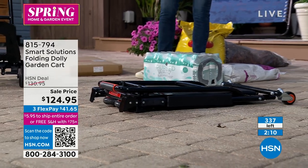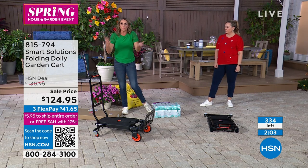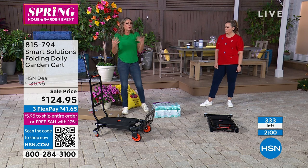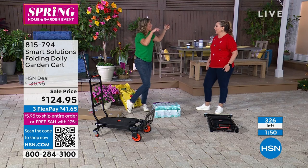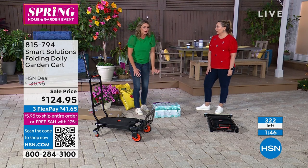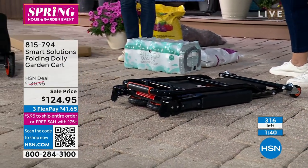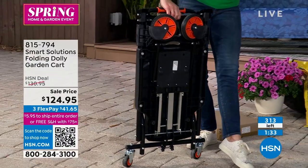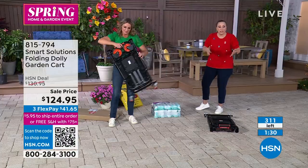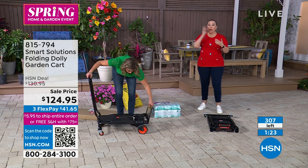I think about the older people around me — if I weren't there to help them, what would they do? They'd have to wait for someone or hire someone. We all like going to big box stores to buy in bulk. Think about storms in the north, hurricanes in the south. You want to be able to go to those big box stores, but how do you get it from the store to your house? This folds so flat. When you get back home, you can wheel it all the way to the backyard.